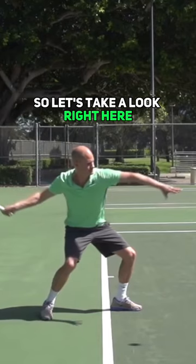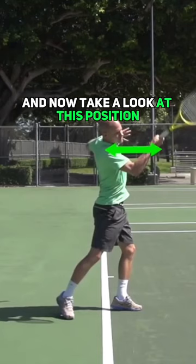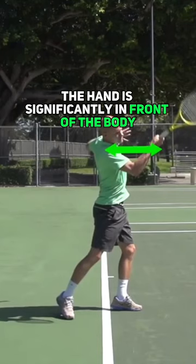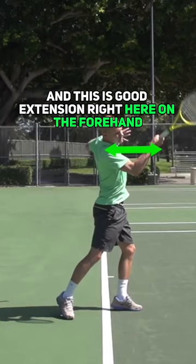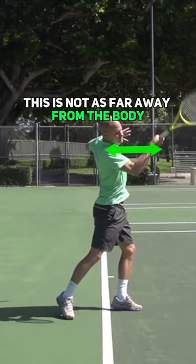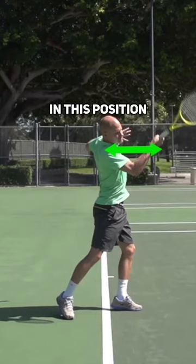So let's take a look right here — swing, the contact. Contact in front, and now take a look at this position. The hand is significantly in front of the body, and this is good extension on the forehand because the elbow bends. This is not as far away from the body as what we saw on the two-handed backhand previously, where that left arm was straight in this position.